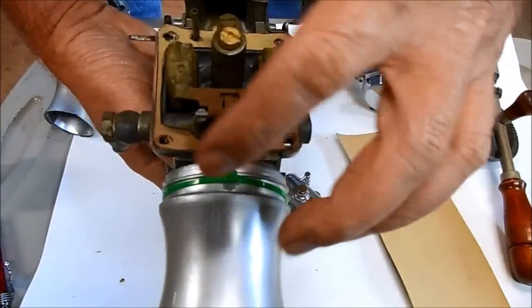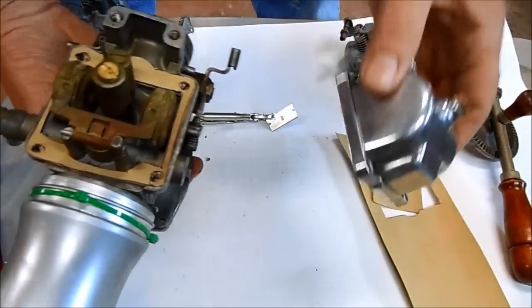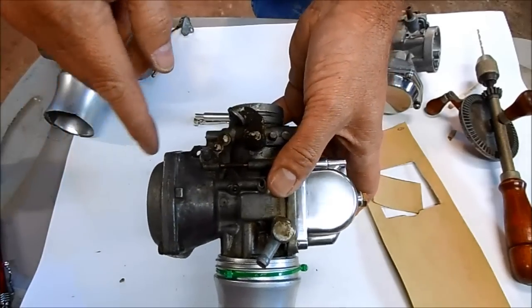There's our homemade gasket, and it just slips right on the bottom of the carburetor like that. The holes are all pre-drilled and it fits perfectly.